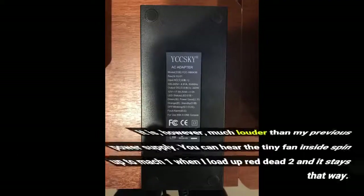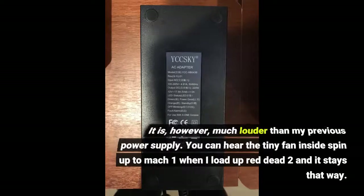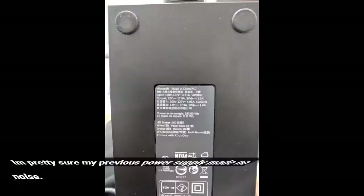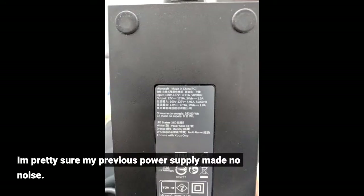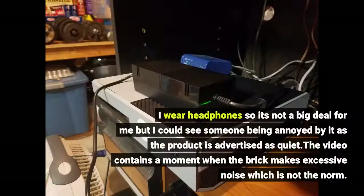It is, however, much louder than my previous power supply. You can hear the tiny fan inside spin up to Mach 1 when I load up Red Dead 2 and it stays that way. I'm pretty sure my previous power supply made no noise. I wear headphones so it's not a big deal for me, but I could see someone being annoyed by it as the product is advertised as quiet.